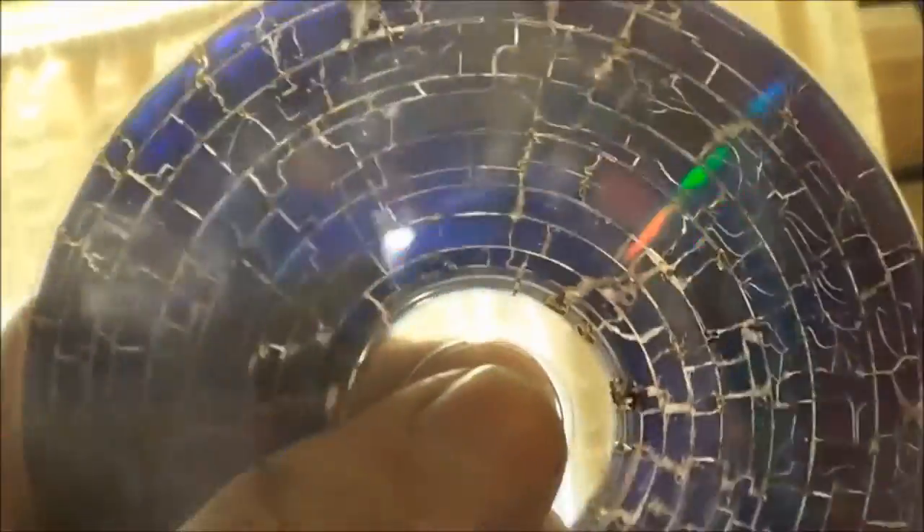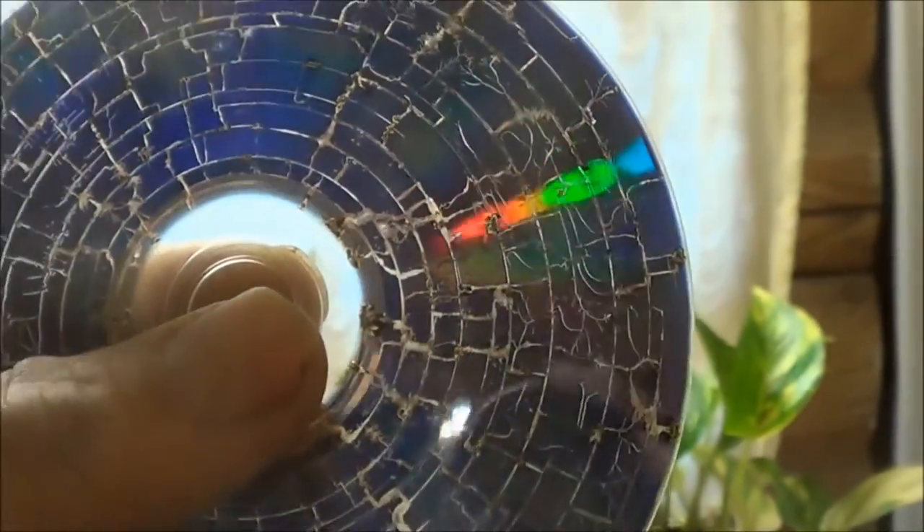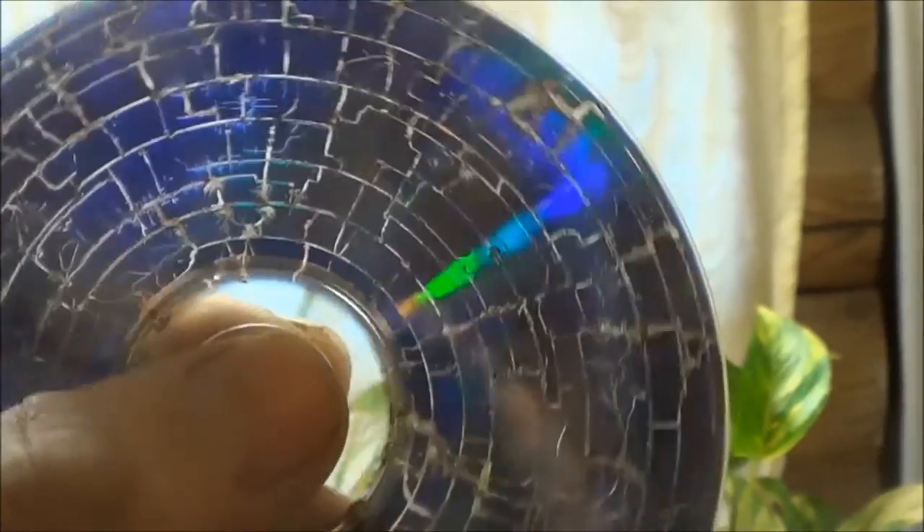If you want to destroy a DVD or CD, that's the way to do it. Do that first and then burn it. Because what that is in there is actually aluminum — a really, really thin layer of aluminum that they put inside of a CD and a DVD. That's where you're burning your information on, is that aluminum. And that's like putting aluminum foil in the microwave — super micro-thin aluminum foil.